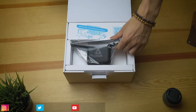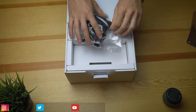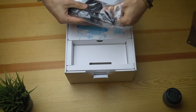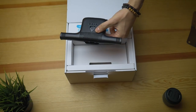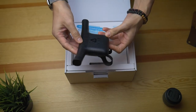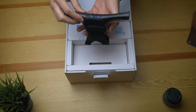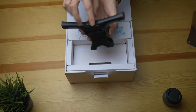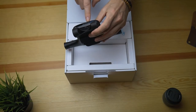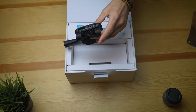Here we have the orange receiver — this is the part that's going to go on top of the headset. As you can see, that's the receiver: on the front we have the connection for the original Vive, and on the back we have the connection for the Vive Pro, plus a USB port.